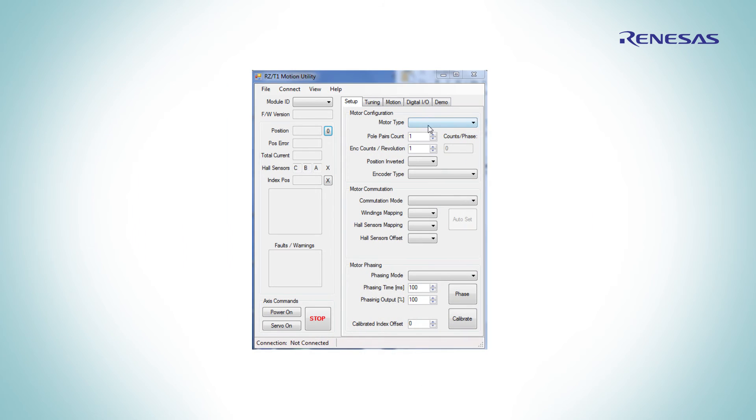This application provides options for motors, motor mapping, Hall sensor, and also different encoder types. Once the motor is calibrated, it can be started in the closed loop.